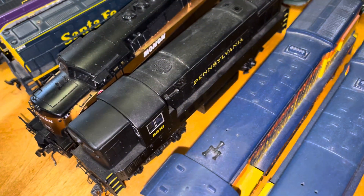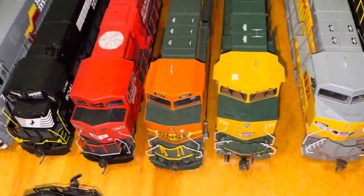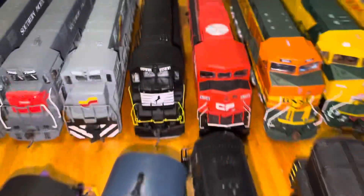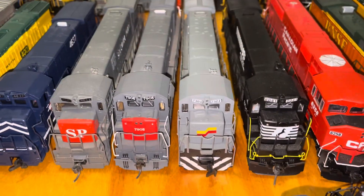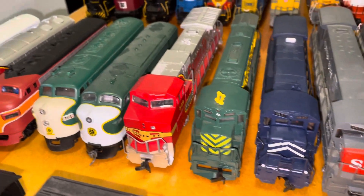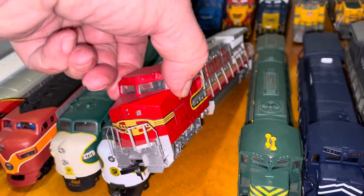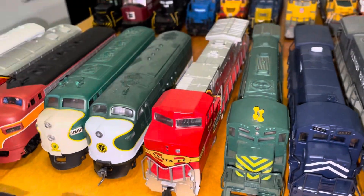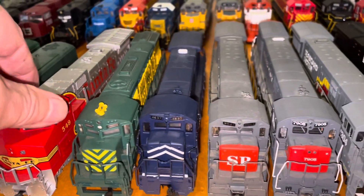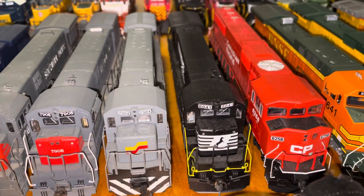Some of these, like this Pennsylvania, don't even have rails on them. I've got a lot of what I used to call U-boats in there. And this one here is a two-axle, which you didn't see many of those. Santa Fe was the only one — Union Pacific had a few of those two-axle locomotives. They still have some working, I think, on some short lines.